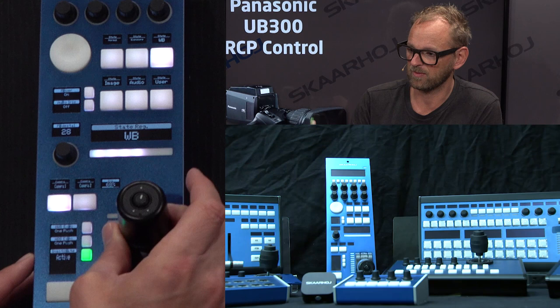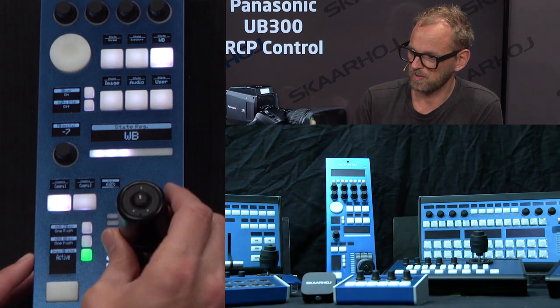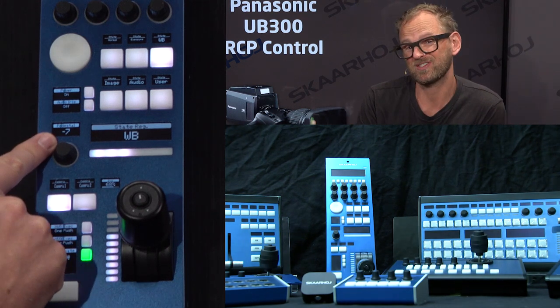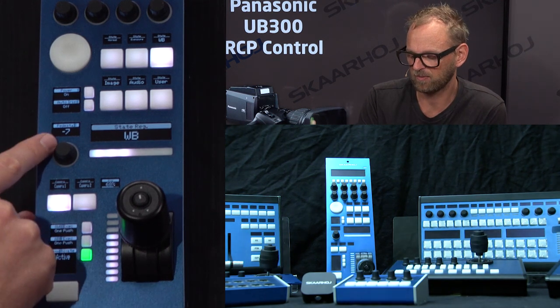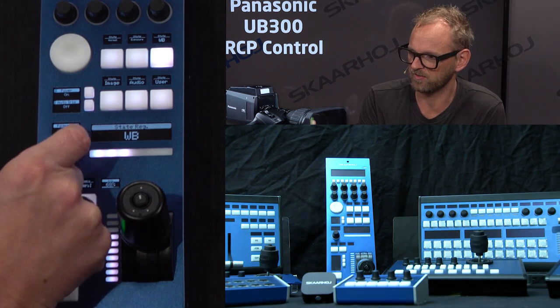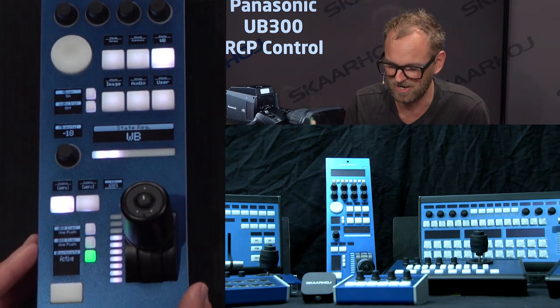We can adjust the master black with the ring, which is a classic operation of an RCP joystick — the way we traditionally set up our RCPs. We also have the pedestal shown right here in the display, and we could also adjust it with the encoder up here. Sometimes you'll find such a setting in the top menu of the RCP as well.